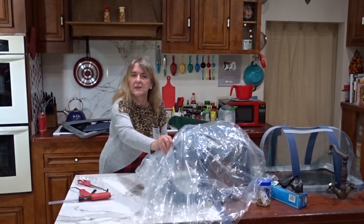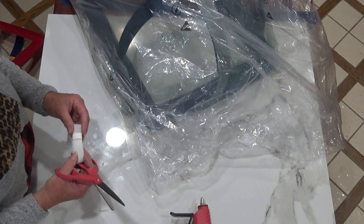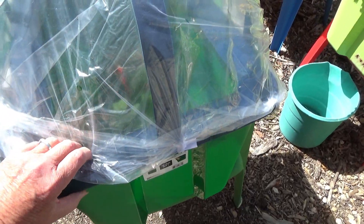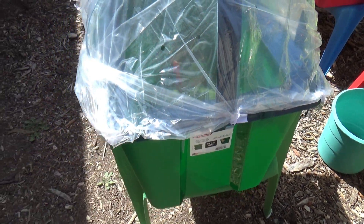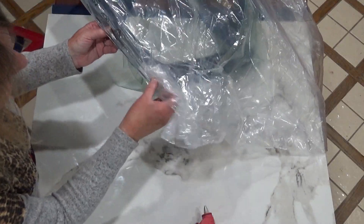The plastic isn't going to last that long, but it will last long enough for you to do what you need to do, and that's really important — so you can get your plants started and get them outside. Just do your four corners, and if you want to do the middle too, that's fine.